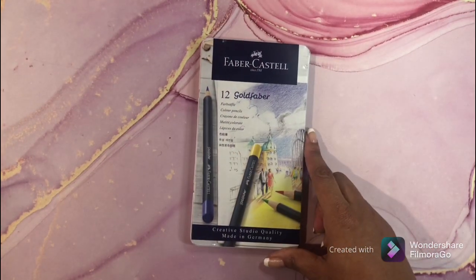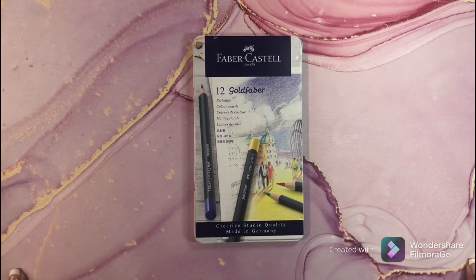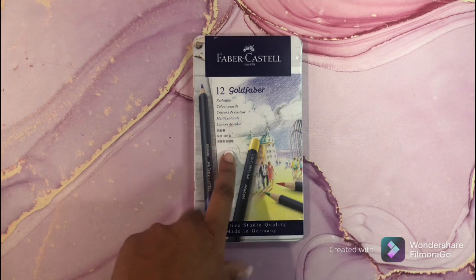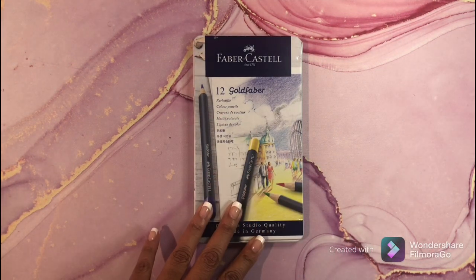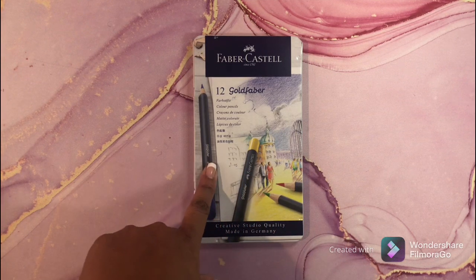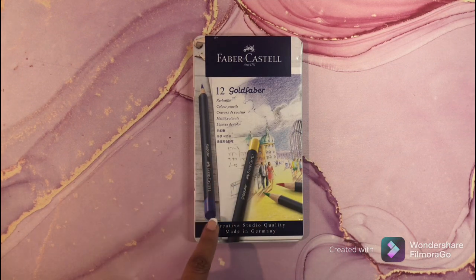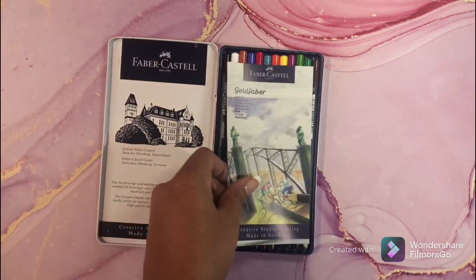My next set is the Gold Faber pencils. I've heard a lot of great things about these and I want to buy the 48 set. Today is Prime Day — the 48 set is $19.99, which is a great price. I'm going to put the link below. I've heard great things about these pencils.